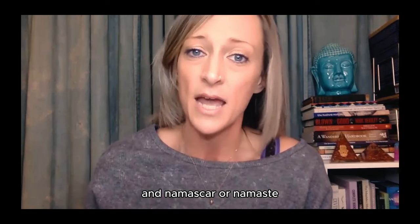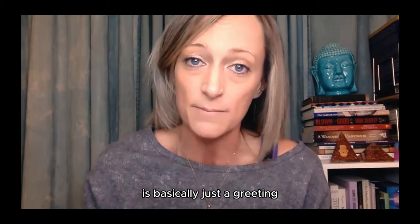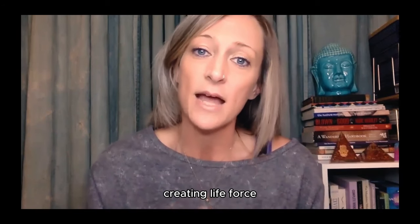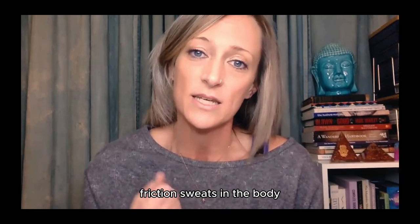Namaskar or Namaste is basically just a greeting. So Surya Namaskar basically translates into warming up the body, creating life force, friction, and sweat in the body.